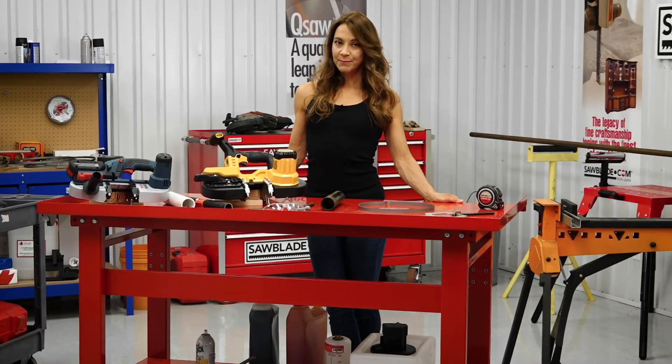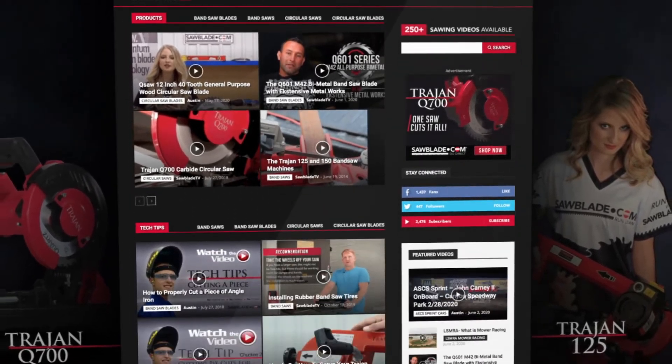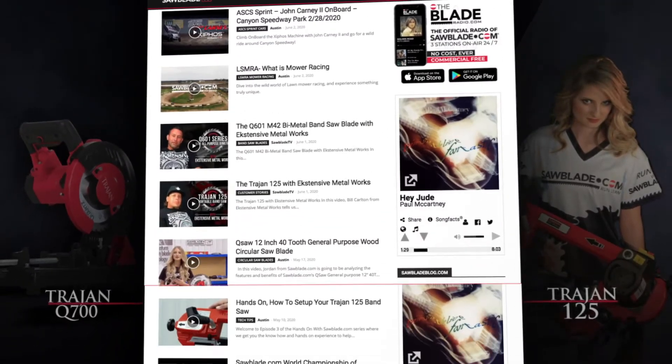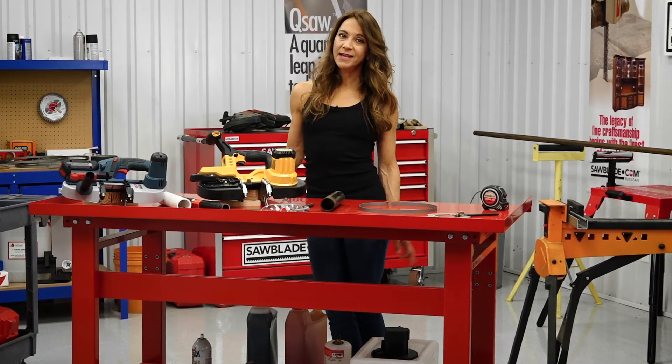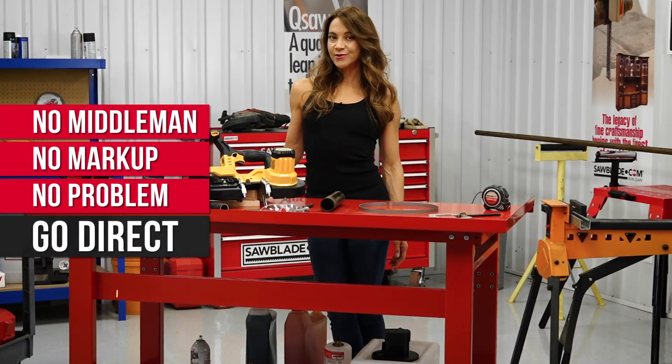Thanks for watching and please check out SawBlade.tv for more in-depth videos, product overviews, and tech tips to take your cutting game to the next level. I'm Celeste, product specialist at SawBlade.com, and remember: no middleman, no markup, no problem. Go direct.